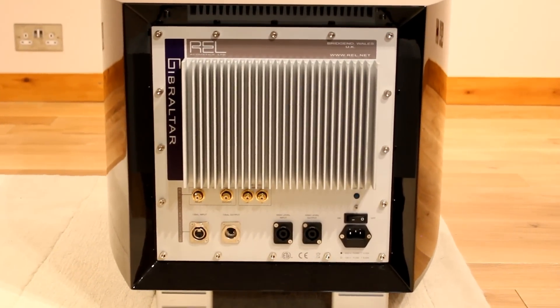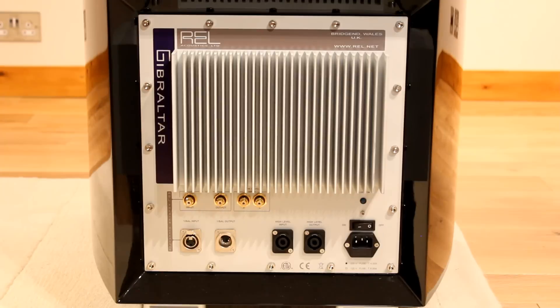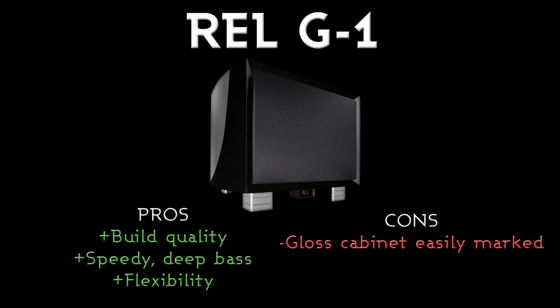Moving into the rear panel, you can see the large heatsink at the back for the amplification board, and then the connections underneath it. It's got RCA and XLR inputs and outputs, as well as a dedicated LFE input for home cinema, or low or high level inputs if using it with a stereo system.